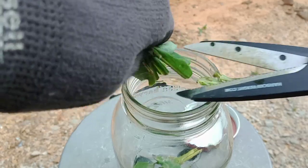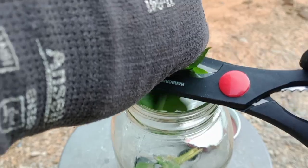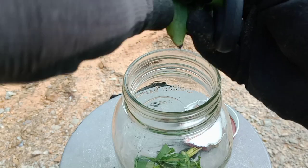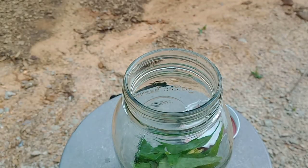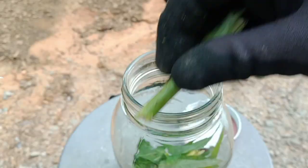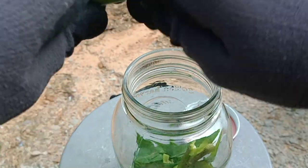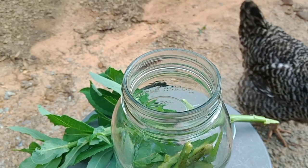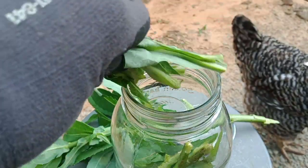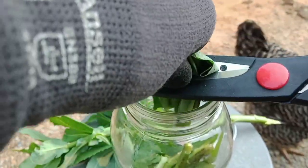Then I got my scissors and started cutting the leaves into the jar. Some people like to put them through a blender, but research I did says you don't even need to blend it — if you just chop it up and put it in the jar, that's enough. Break up a few more stems, put it all in there. I'm not packing it tight, just putting it in and tamping down a little. I'm wearing gloves because I don't want all the sticky latex on my fingers.